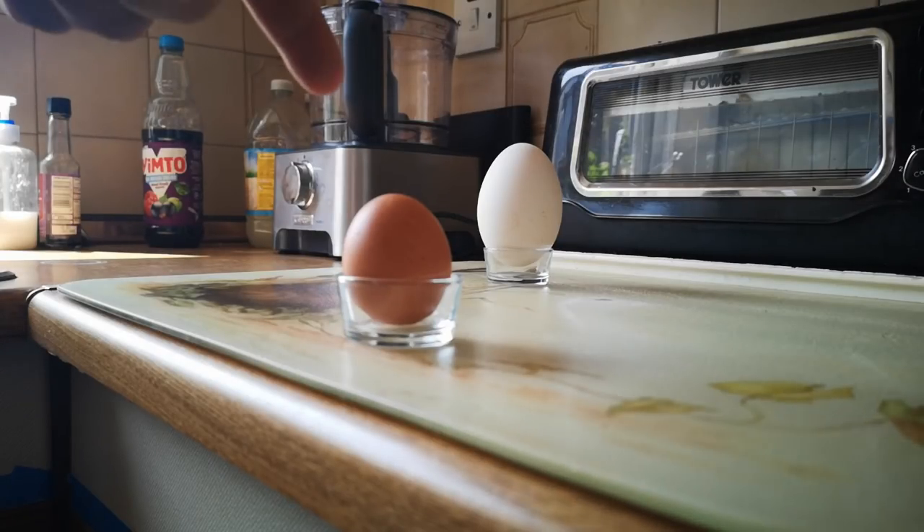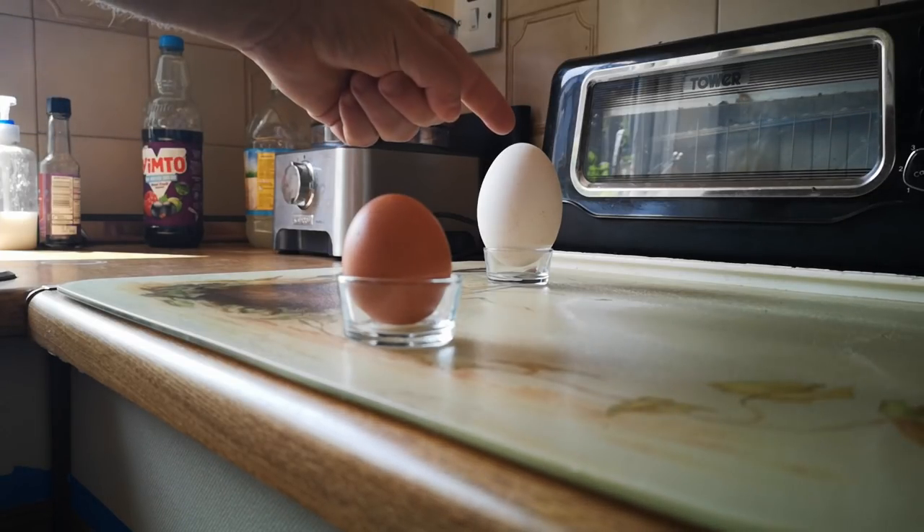Okay, one last time. This egg is small. This egg is far away. Small. Far away.